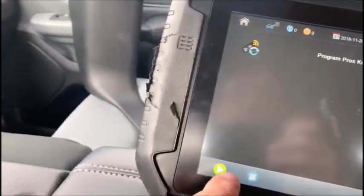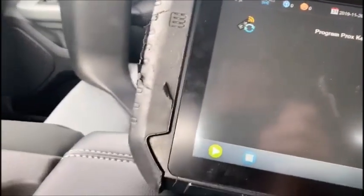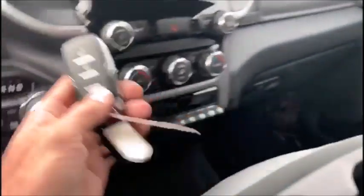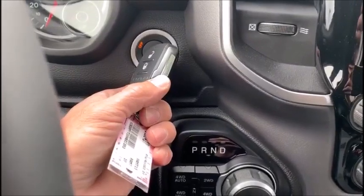We're going to program the fobs back in. By doing this, just follow directions — you're going to use the top left-hand corner of the prox key and hold the button in. Don't just touch it to it; you actually have to hold the button down to program the fob. So we're going to go ahead and do that.